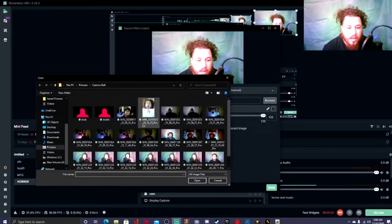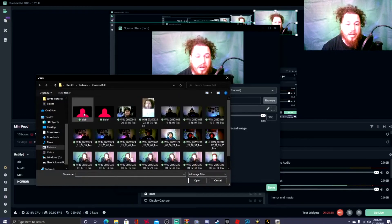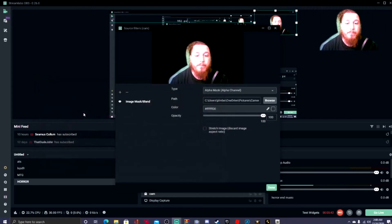Where it says Browse, go ahead and hit Browse and find the image you created in Paint.net — the one named 'blob.' Click on blob, and boom — there's your green screen! Look how cool that is.